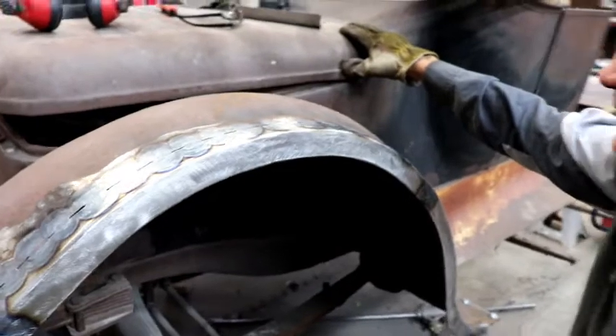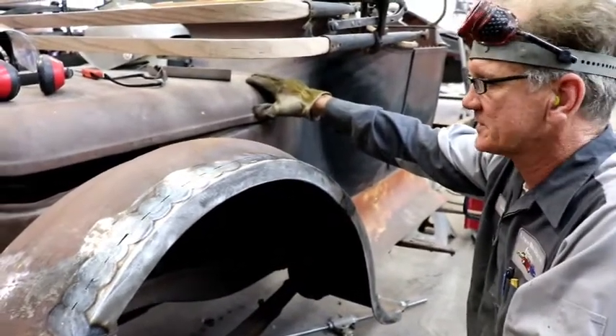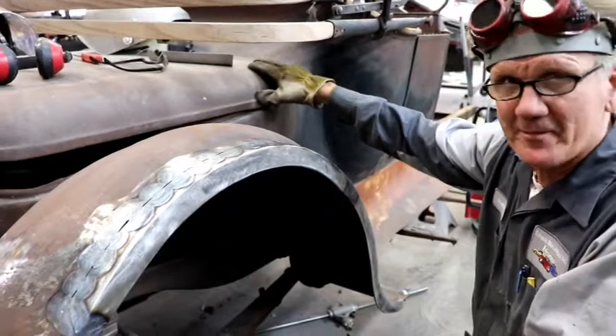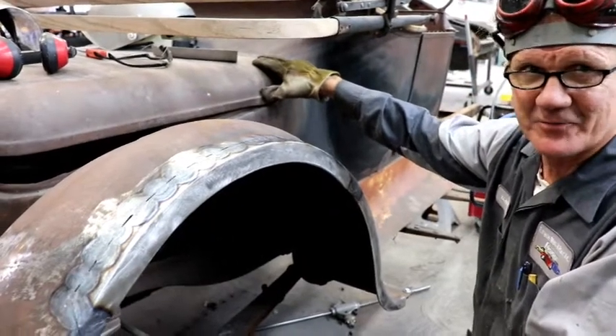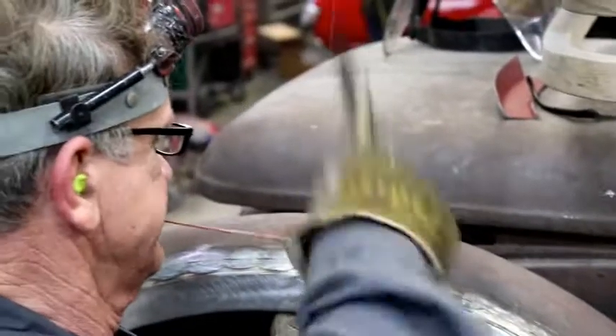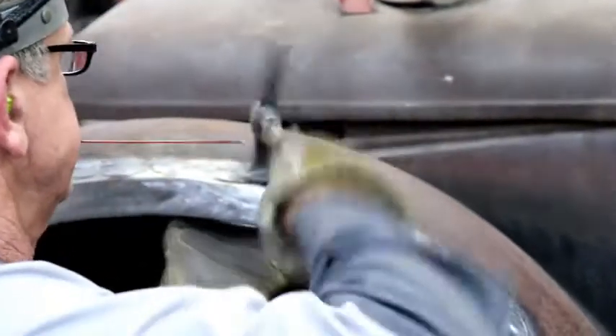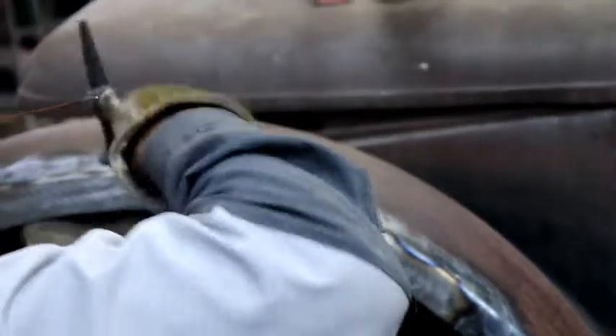It's a lost art because hardly anybody knows how to do it. Technically, when they used to chop tops back in the 50s or even the 40s, they would say it's been 'hammered' — and that's where the term 'hammered' comes from. There it is — extreme.